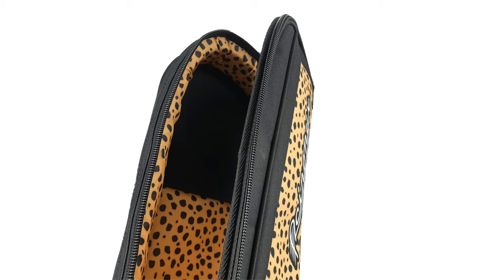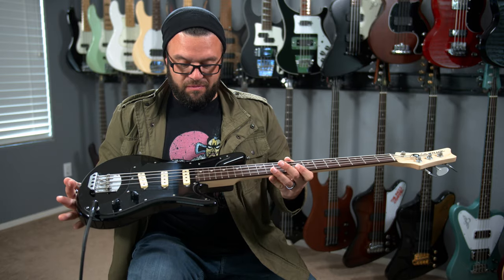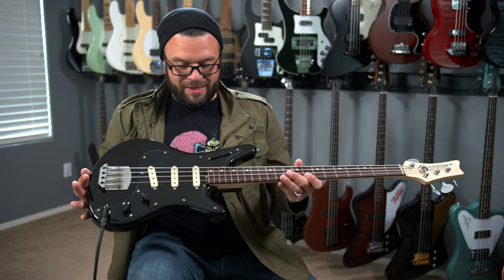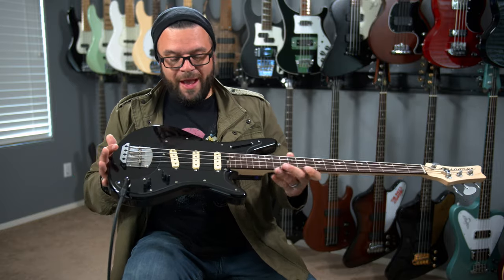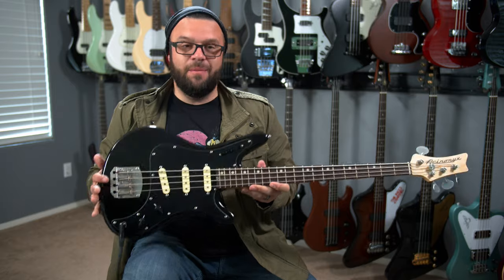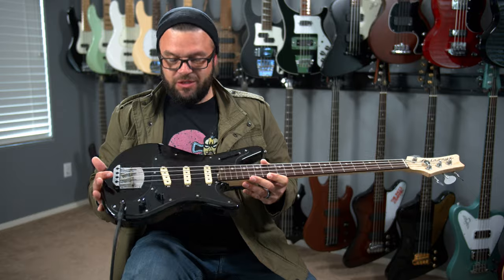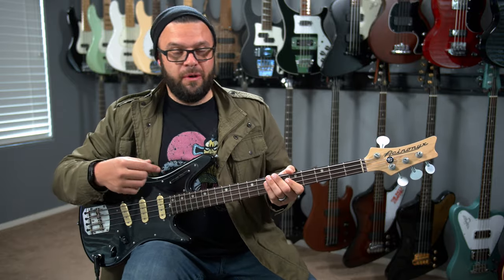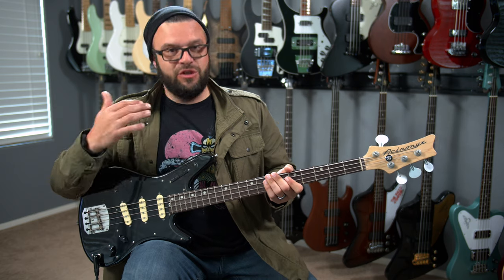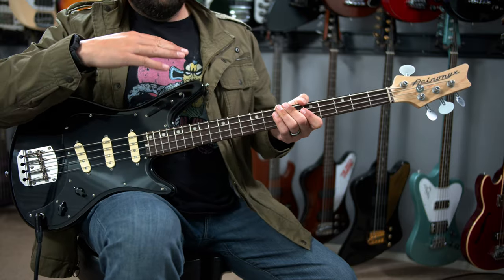They offer a leopard-style gig bag that comes with this. This just gave me all of the vibes that I wanted with respect to having a cool and unique bass. I'm very much a black-on-black guy — the black pickguard against the black body looks really cool. I went with the cream pickup covers just because I think the contrast is very vintage. They have a ton of options for the pickguard and the body. You can pick a tort pickguard, white — go check it out on their website. You're really going to find a color and an option that you like with this bass or the V1.